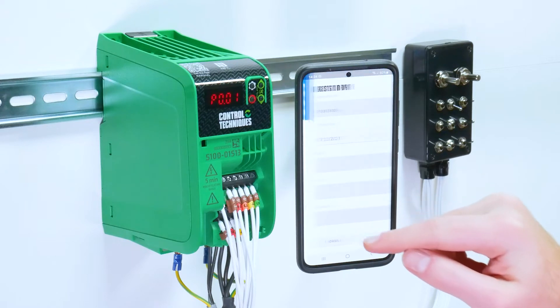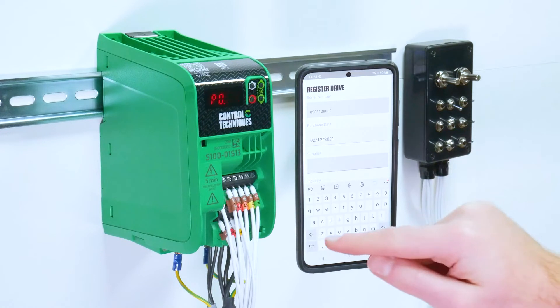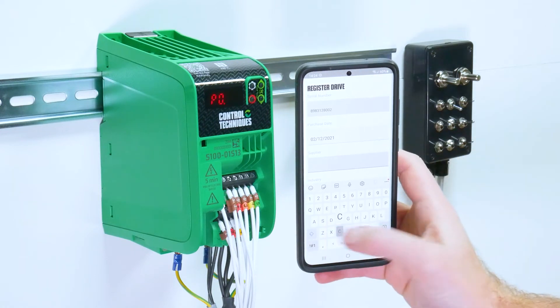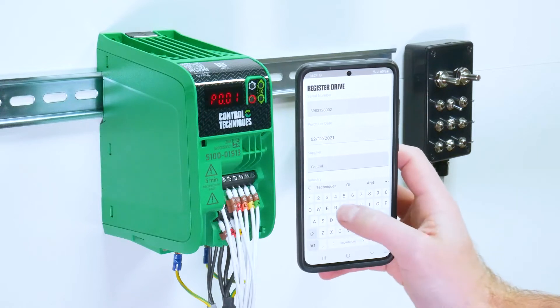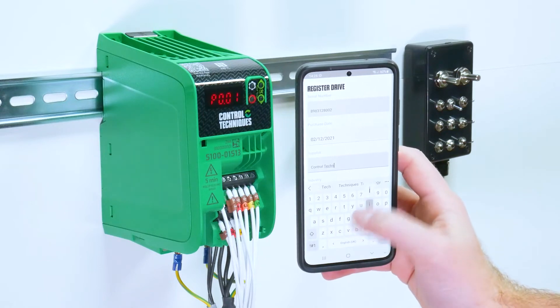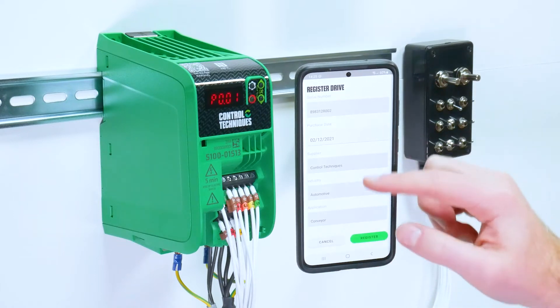To register for the warranty, tap extended warranty at the bottom. Enter your serial number details if they're not already configured, purchase date, your drive supplier, your industry and then the application.